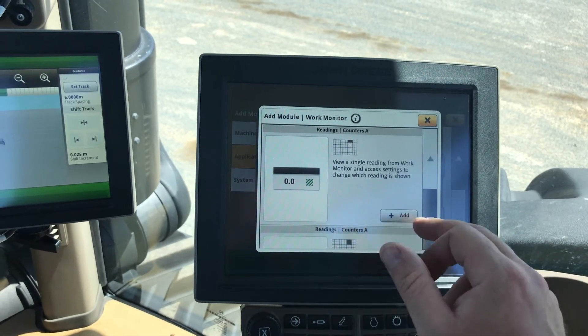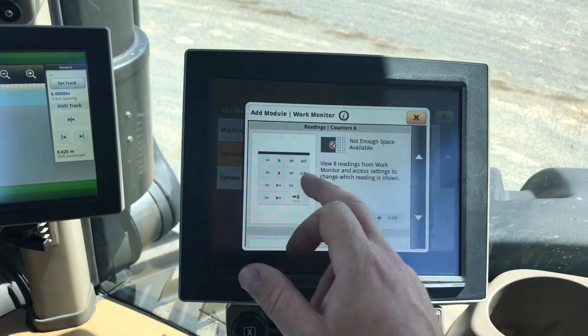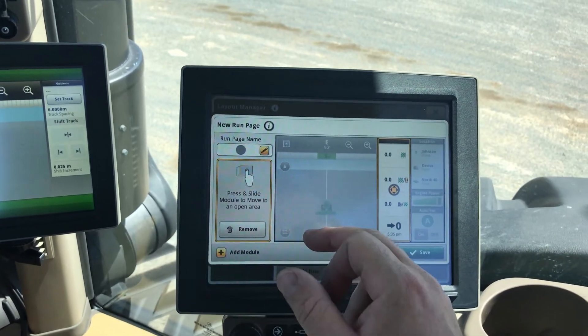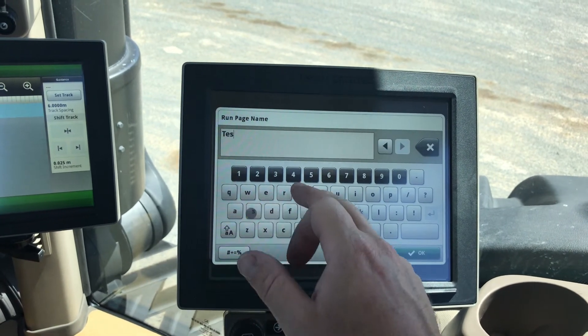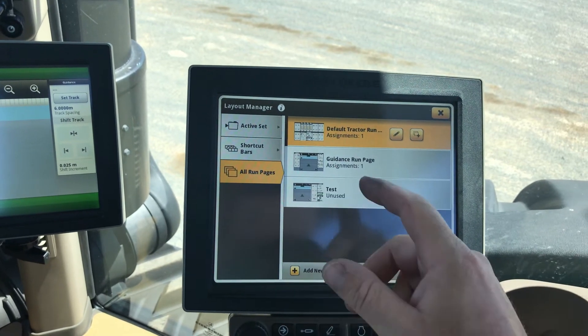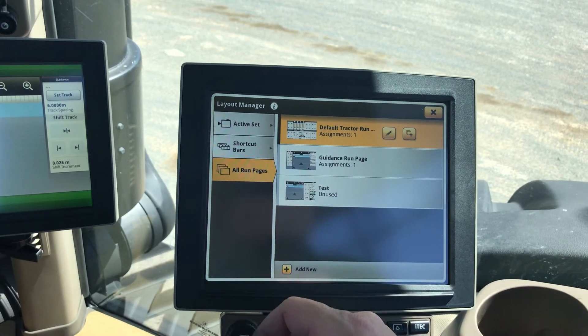We'll pull some stuff off the work monitor. We'll call this one 'test', okay, and save that. It automatically sets it as a home page.